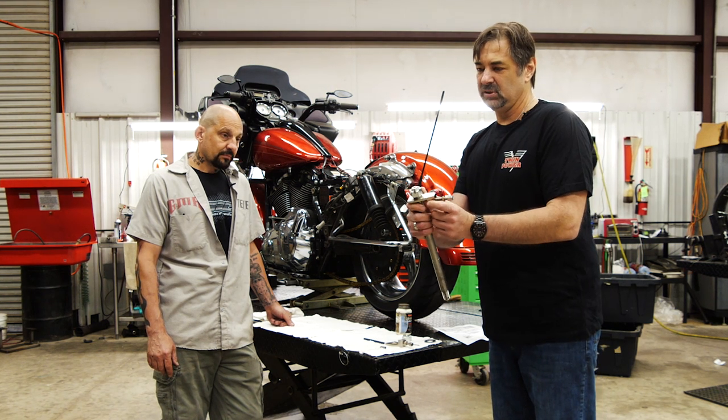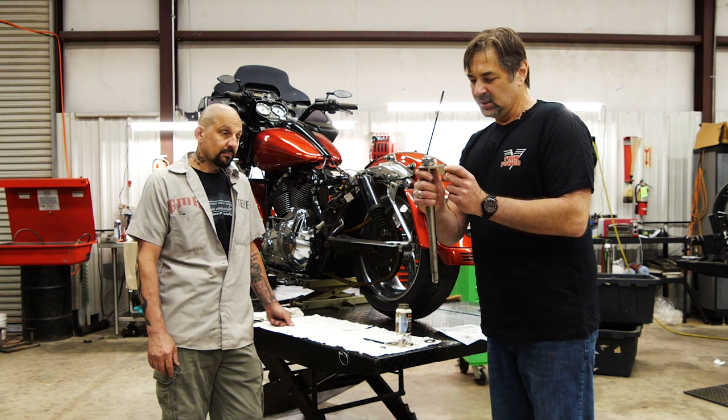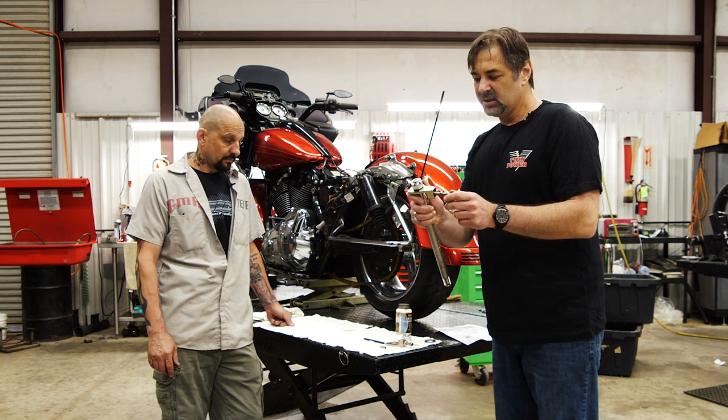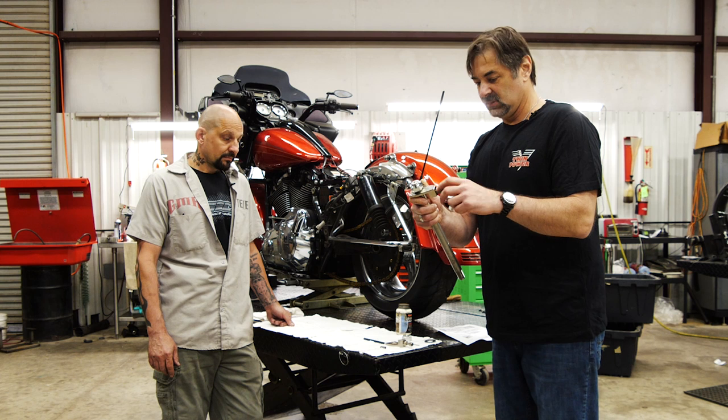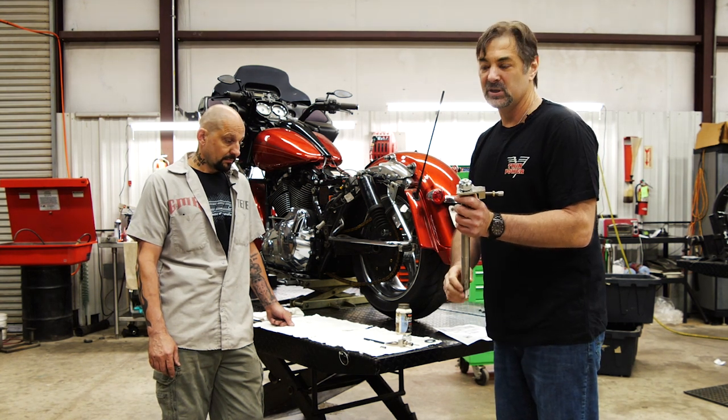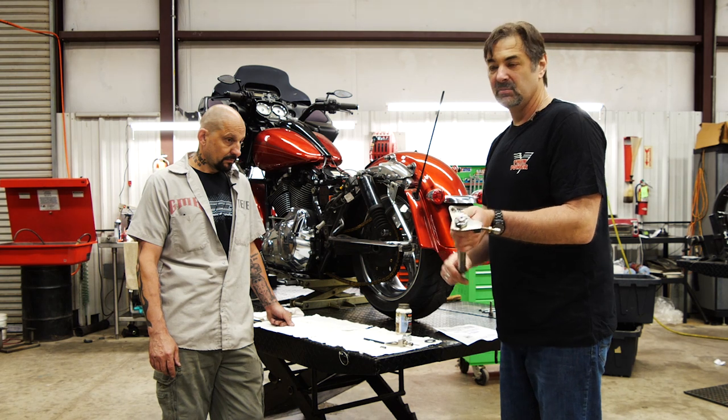The axle adjuster plates are heat-treated 4140 steel and they're hard chrome plated. All the additional hardware — the castle nuts, the adjuster bolts, and lock nuts — are all grade 8, USA made. The kit is 100% made in the USA.